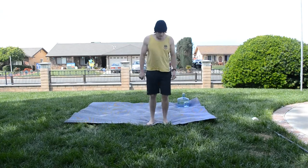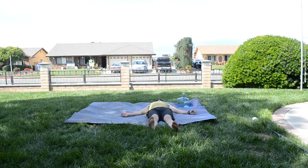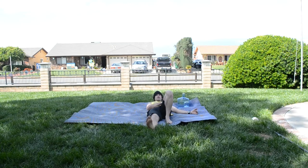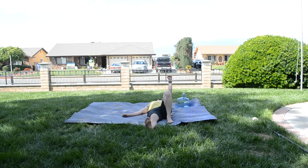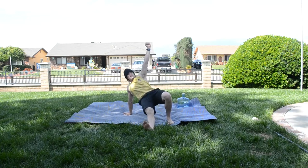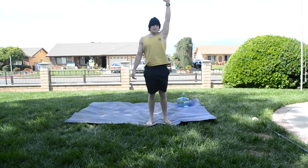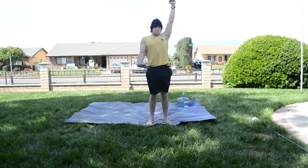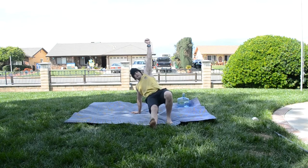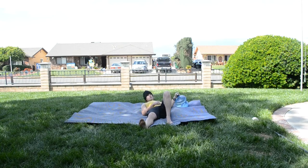The Turkish getup. You're going to start from a lying position. Figure out which side you want to press with. If I'm pressing with my left hand, my left foot is not going to move. I'm going to press the weight up, come up onto that elbow on the right side, then up onto that hand, into a hip bridge, bring that right leg underneath me into a kneeling position, and then stand up. To get back down, just reverse the order: kneeling position, fall back onto that right hand, stretch out that right leg into the hip bridge position, set the hips down, back to the elbow, and back down.